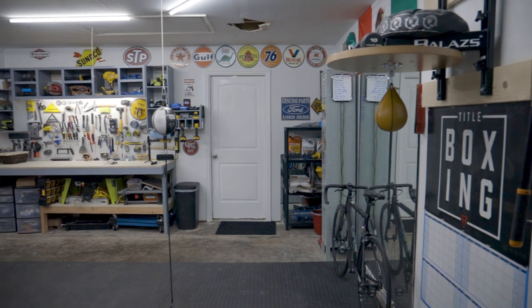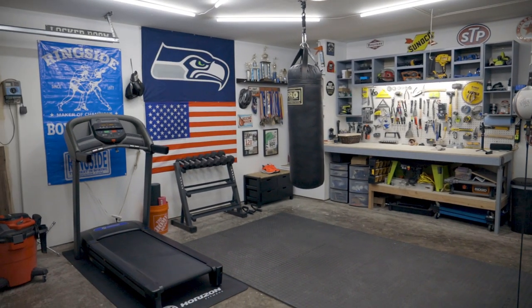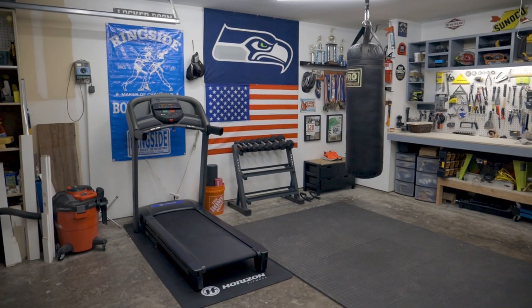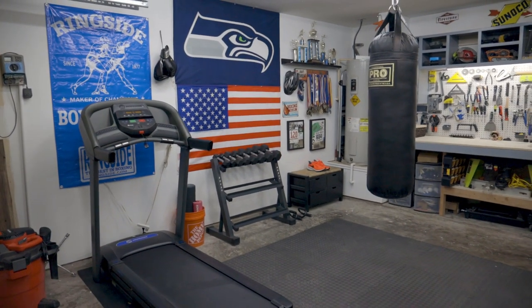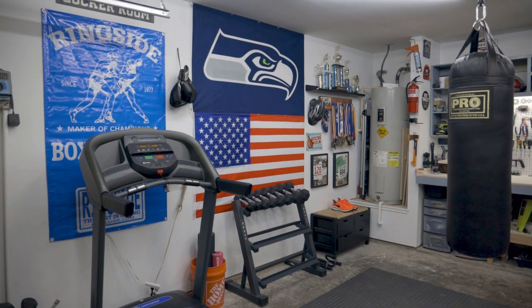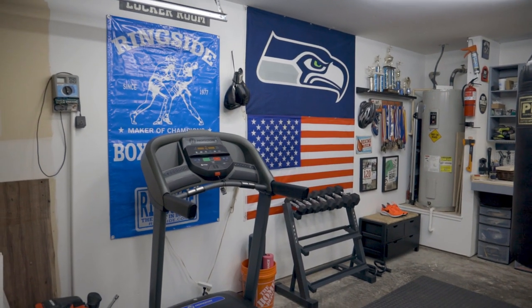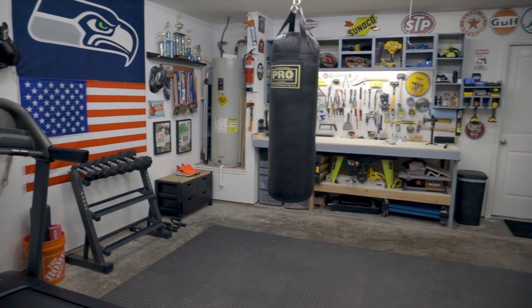Hey, what's going on, guys? Noe here. Welcome to my first official video upload here onto the channel. I'm excited to share with everyone the boxing gym setup that I've got in my two-car garage. I've been working on this for a couple of months now and finally completed it a few weeks ago. I've been getting a lot of ideas and research, watching fellow YouTubers' videos and seeing the setups and brands that everyone's using. So I thought I would make a little video and show you guys the setup that I have and hopefully inspire some of you to also create your own and get to practicing the sweet science of boxing.